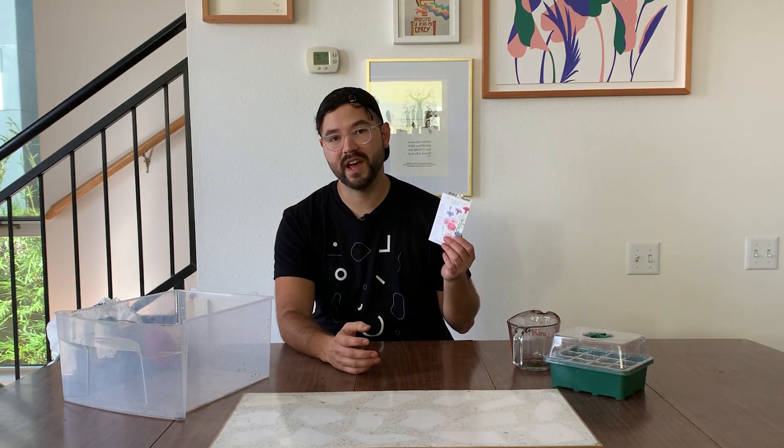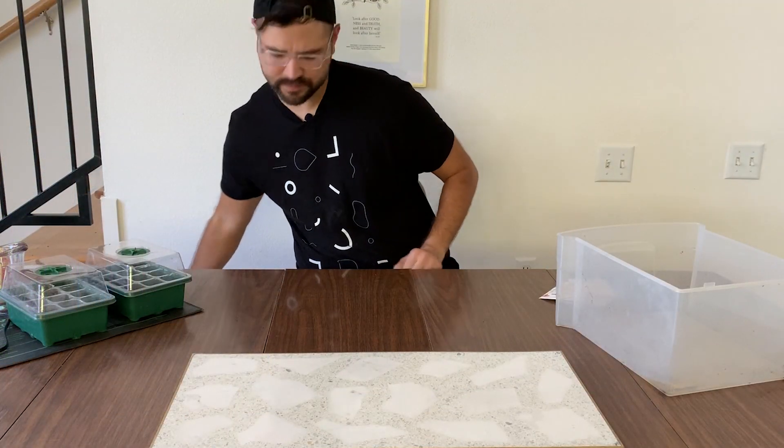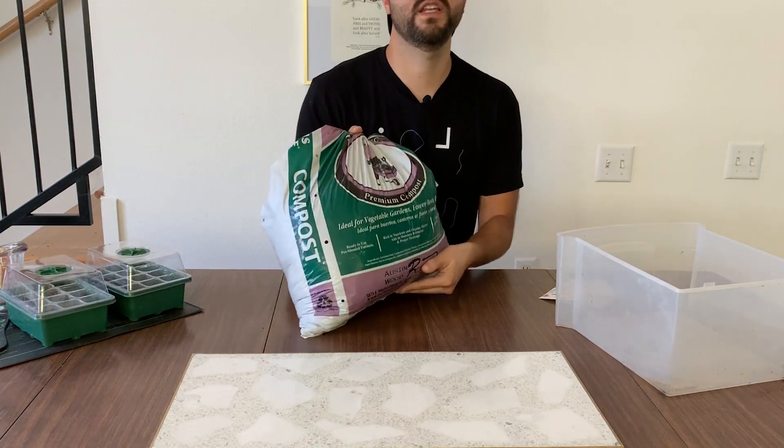Today I'm going to be talking about soil basics. I've had quite a few questions about what I use for soil for my various houseplants and my seedlings, so I'm going to be going through that and mixing a blend of what I use, and also planting a few seeds I have here for the fall.